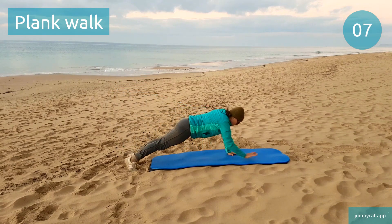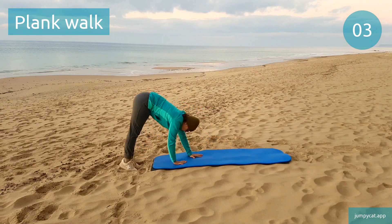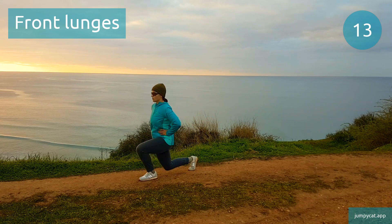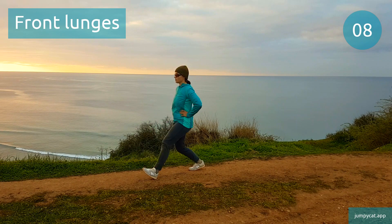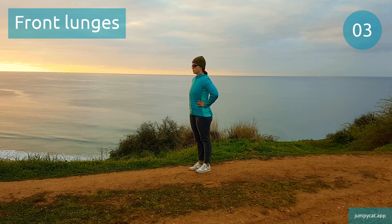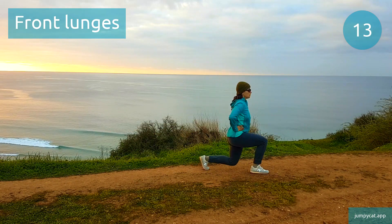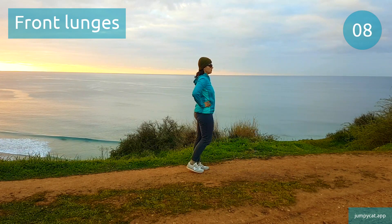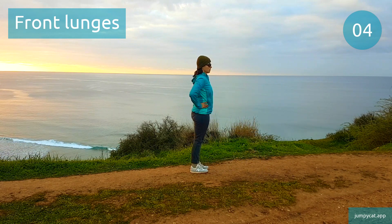We've got front lunges next. Last few seconds. Front lunges. Time to switch sides. Warm-up's all done. Let's move on to our workout, starting off with plie squat holds.